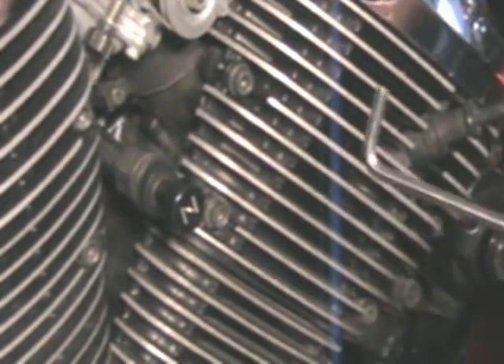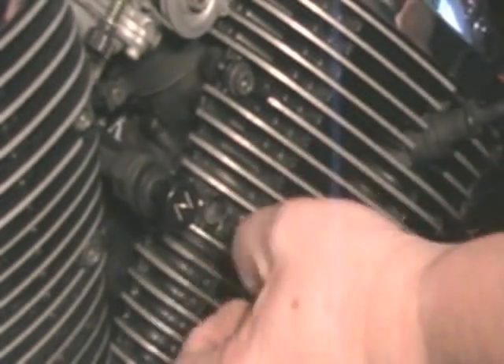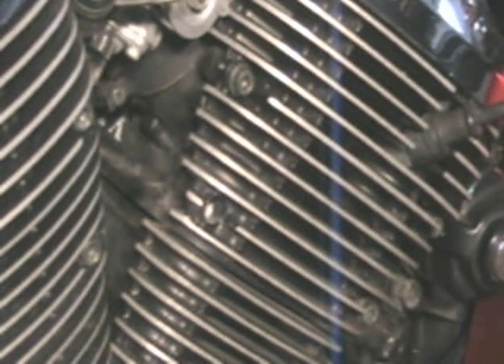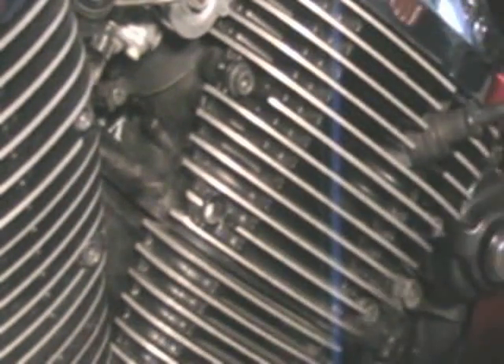You need a 5mm Allen wrench to take the choke knob off. I'm going to tuck that up underneath the mixture knob on the carb. Set your cap bolt off somewhere where you don't lose it.